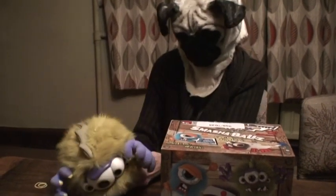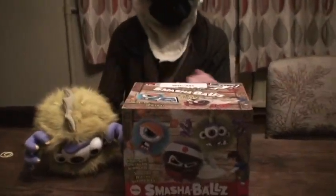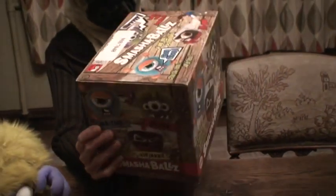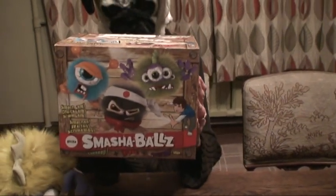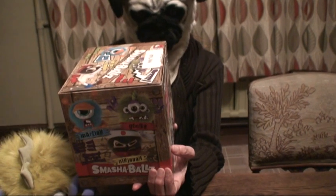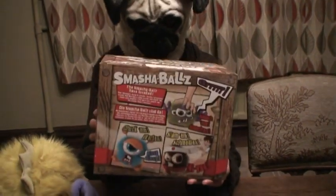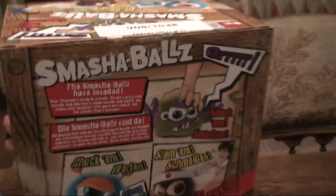He has a fantastic box. Great, great looking box. Here we are — that's the side of the box. That's the front of the box. Made by Vivid Imaginations. The next side of the box takes three AAA size batteries. And the back of the box.